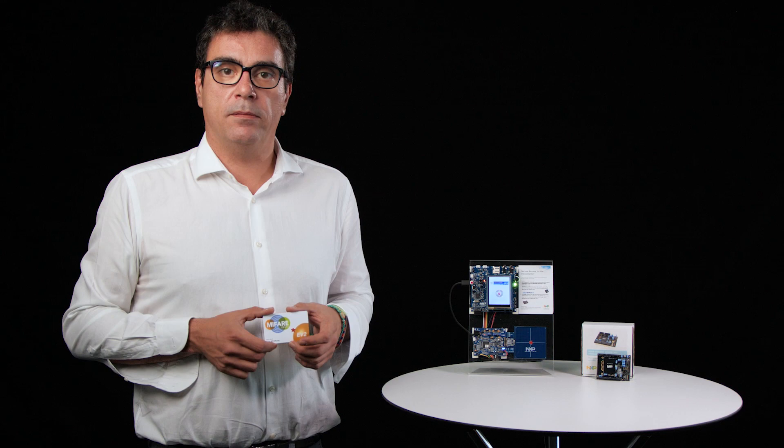If you want to do the integration by yourself, visit nxp.com/SE050 for more information and application notes. Thank you.